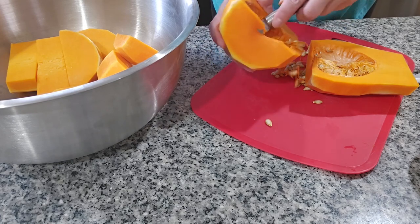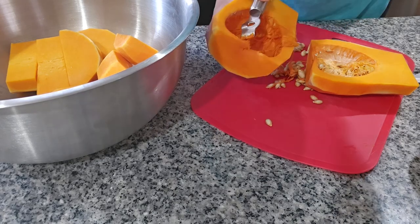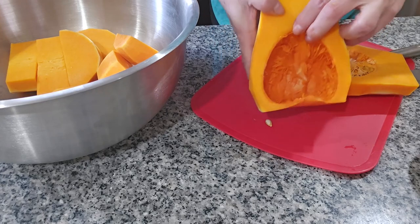Always try to wash your squash before you start peeling because we don't need it to be wet. It looks like this when I remove all the seeds.